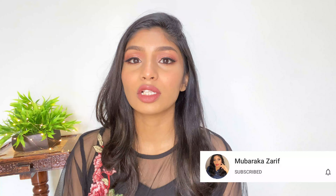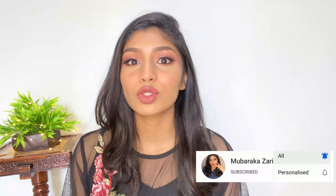Hi guys, welcome to my YouTube channel. My name is Huparka Zarif and this channel is all about beauty, makeup, skincare, and much more. In today's video I will be showing you how to create a very easy cut crease look in 3 or 4 steps. If you're someone who loves doing makeup and wants to try something new, you can definitely try this look, and if you've wanted to try a cut crease for a long time but are afraid it's too hard, don't worry.